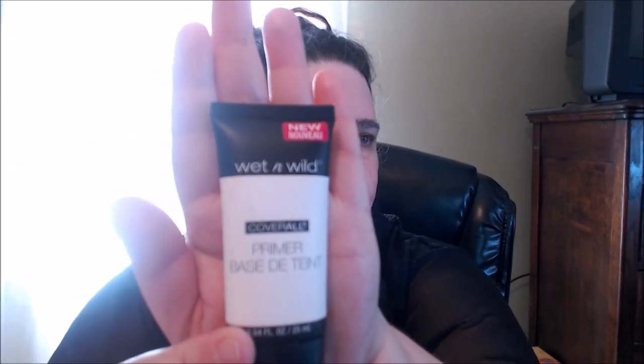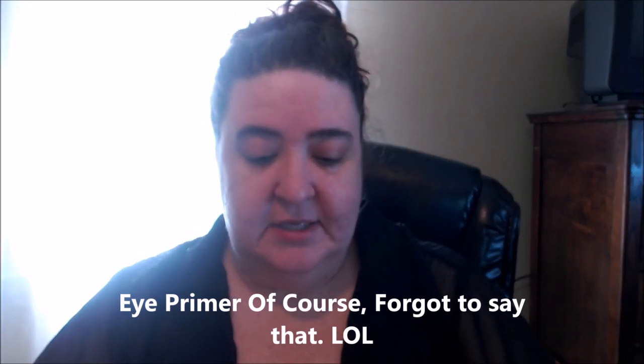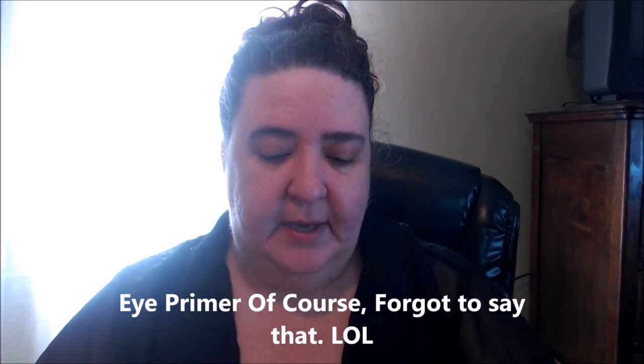There'll probably be some music and I'm going to try and keep it moving pretty quick. I'm going to prime my face using the Wet n Wild Coverall Primer. Next is the Wet n Wild Fergie eye primer — you can't even see the writing on it, it's kind of hilarious. They didn't change the formula, they just changed the packaging, and Fergie is just no longer affiliated with them.